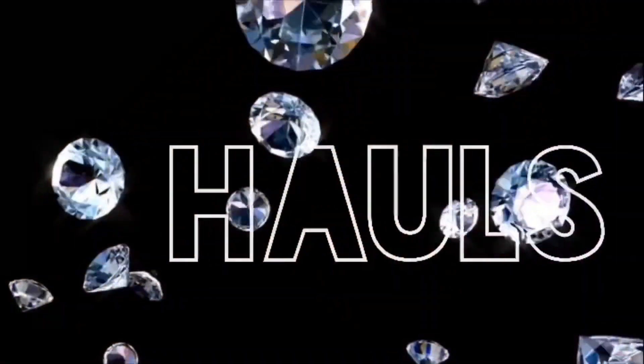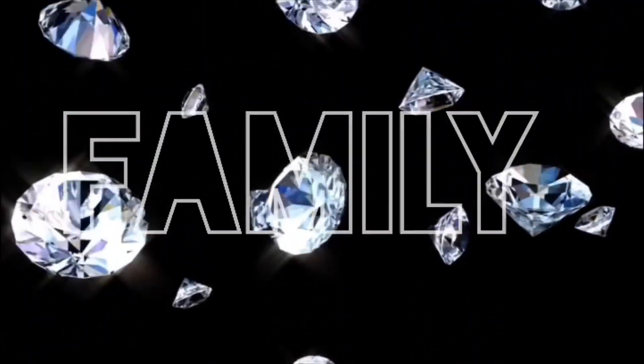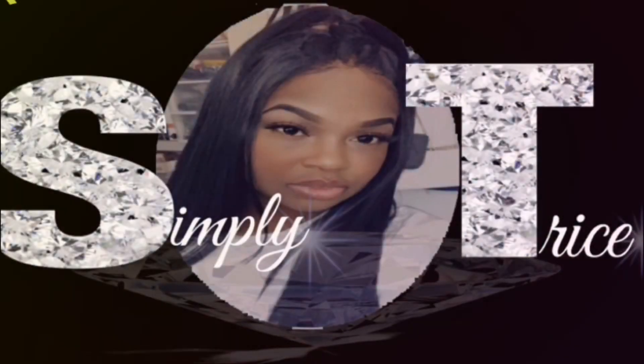What's good, Diamond Gang? This is your girl Trice from Simply Trice and I am back with another review video. Welcome back to the video — today I'm going to be doing a review on the UGG Fluff Yea Motley slides.